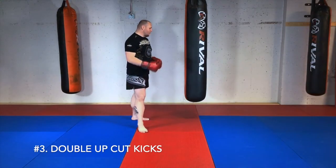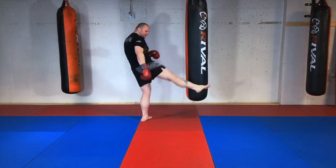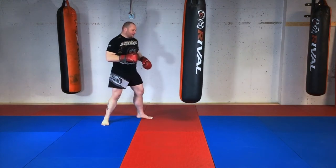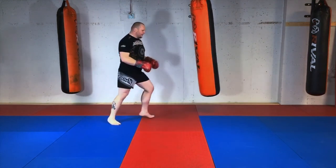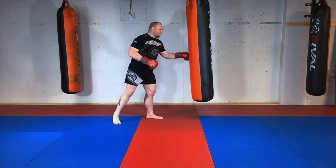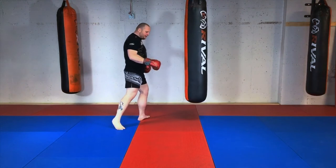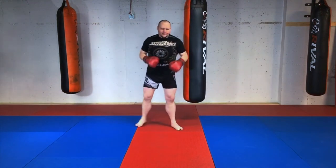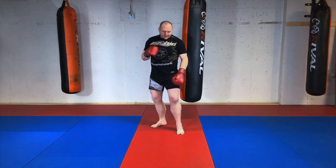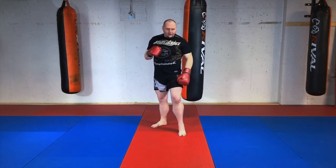Double up cut kicks: when striking my opponent, I throw my first kick very quickly without landing all the way back — I drop my leg forward and fire again. The purpose is that if they check my first kick, I bring my foot back and throw again to try and land it. For example, if I throw a kick at their leg and they check it, as soon as they bring that leg down I'm trying to cut it again.